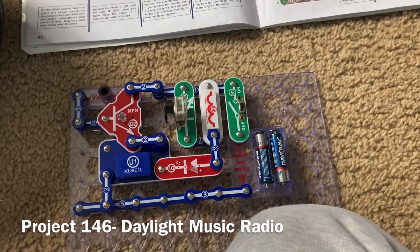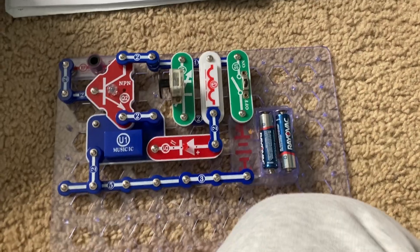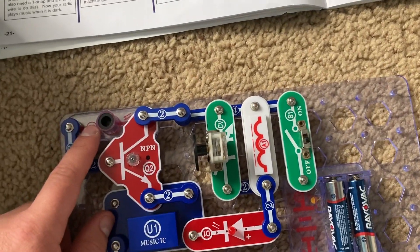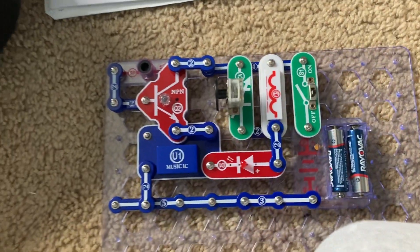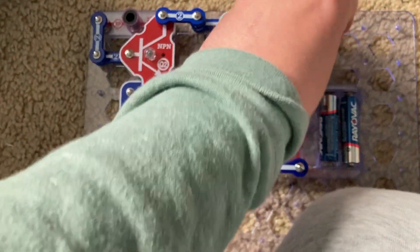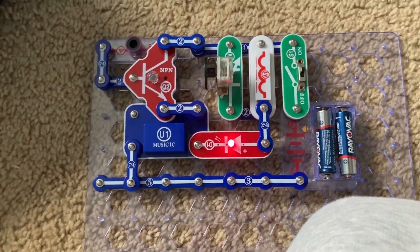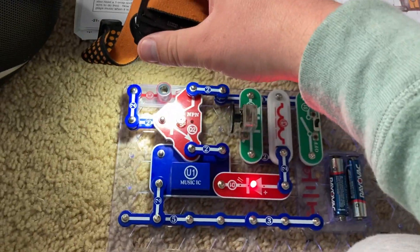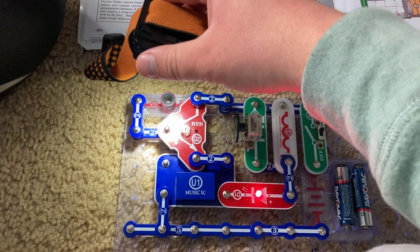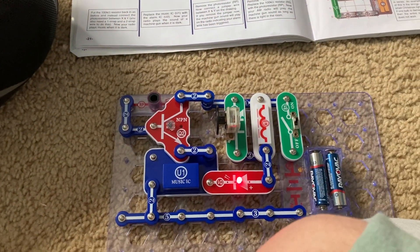Project 146 is Daylight Music Radio. I replace the R5 resistor with the photo resistor, and then music will play as long as there is adequate light on the photo resistor. Take away the light and the music stops.